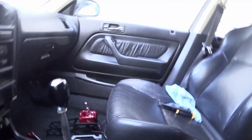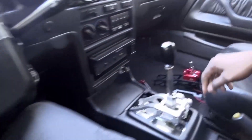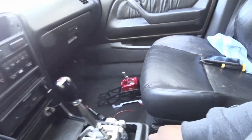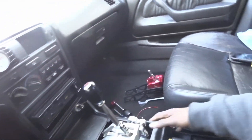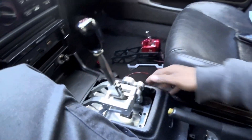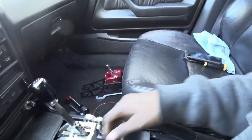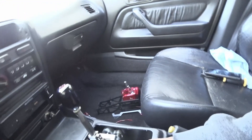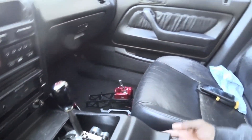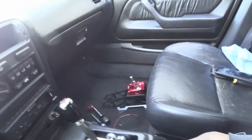Going to take this JDM center console out, throw it in the back, then grab this one — already took all the screws out. Make sure to just slowly take it out. I may need to move this section due to the shifter — yes, I think I have to move this. Let me finagle this.